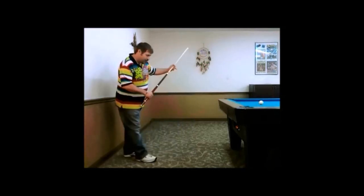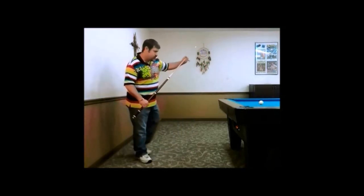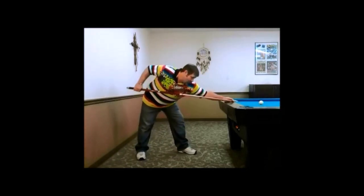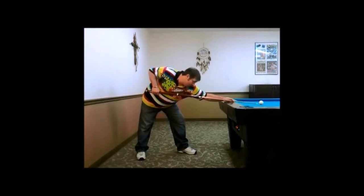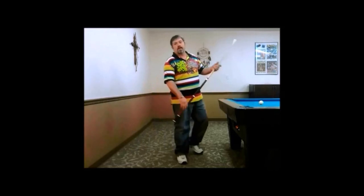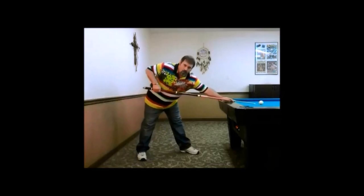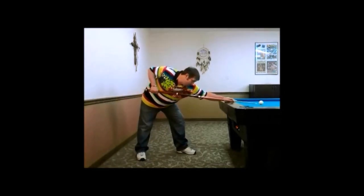Let's go through it again: line up the back foot with the line of the shot, step with the front foot, waggle to find balance, lock the front knee into place, lock the front arm into place, warm up strokes, pause to find your aim line and your contact point on the object ball, and then you explode through the break. Now let's reduce it further: back foot, front foot, waggle, lock, front arm, warm up strokes, pause, explode.